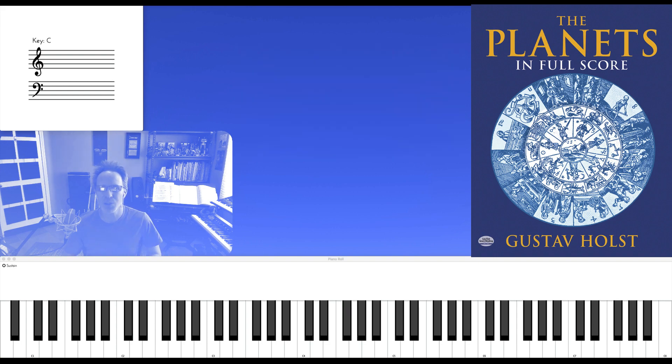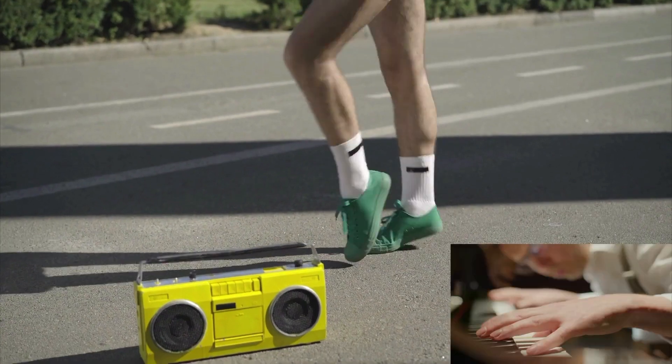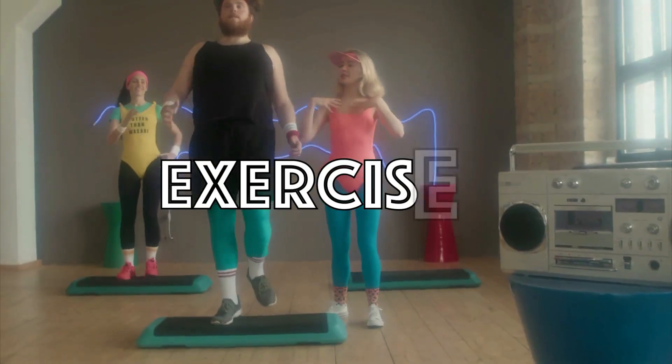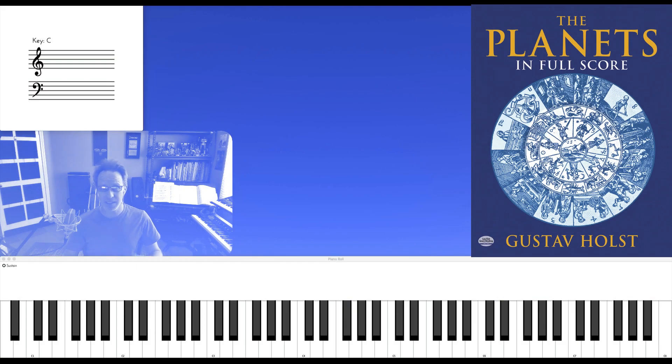So let's take this through some exercises. The first exercise is to take the second chord — this D minor over C-sharp — and run it through this exact voicing counterclockwise around the circle of fifths like this.